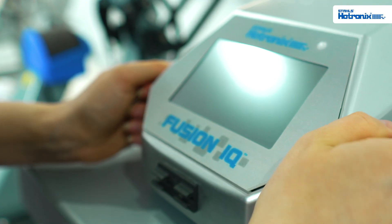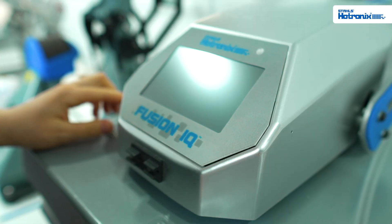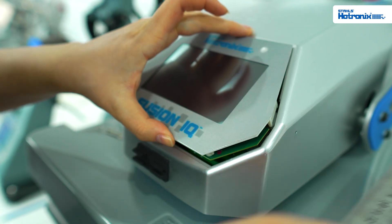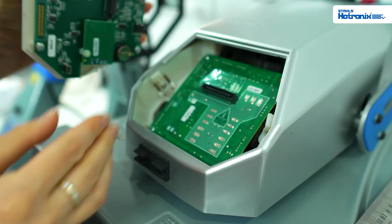Once you feel and hear that click, you'll be able to lift the screen out. You may need to use something to help leverage the screen up and then you can just pull it out.